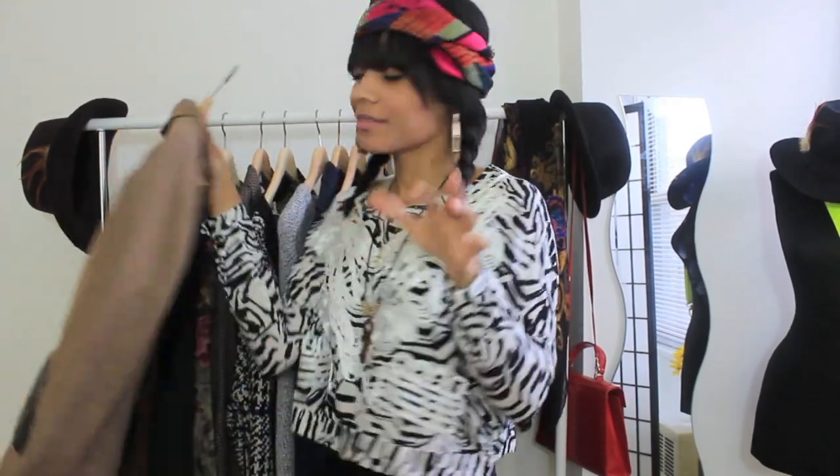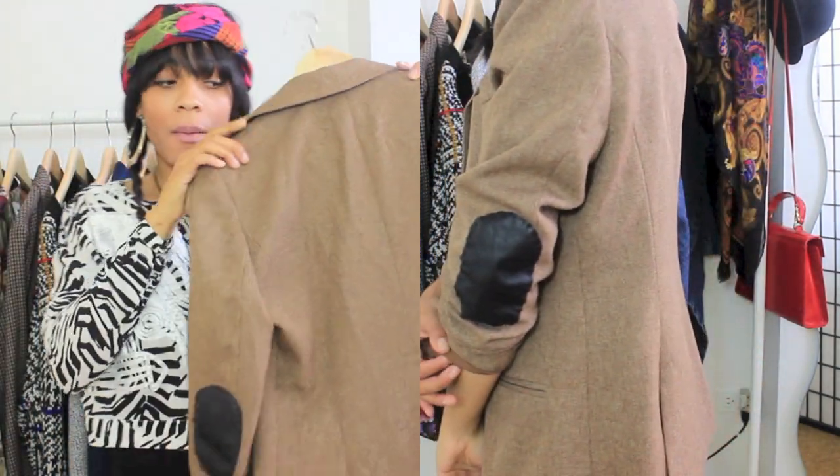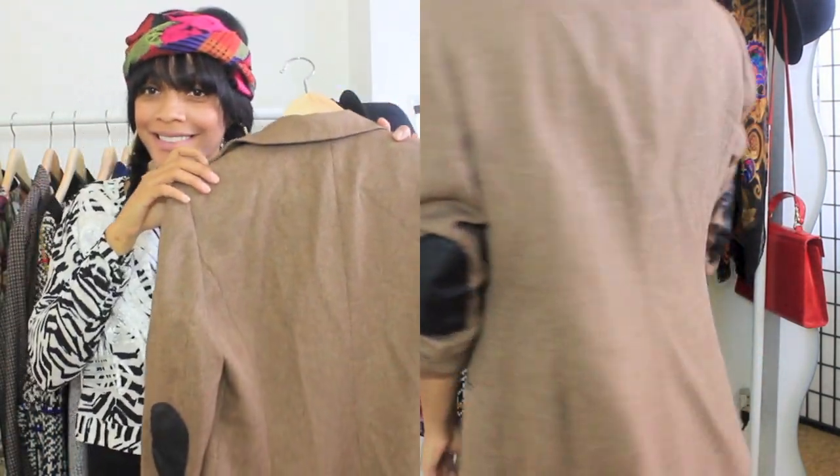What's going on everyone, welcome back to my channel. Today I'm going to show you guys how to add custom elbow patches to any article of clothing. So if you guys want to see how that's done, keep on watching.